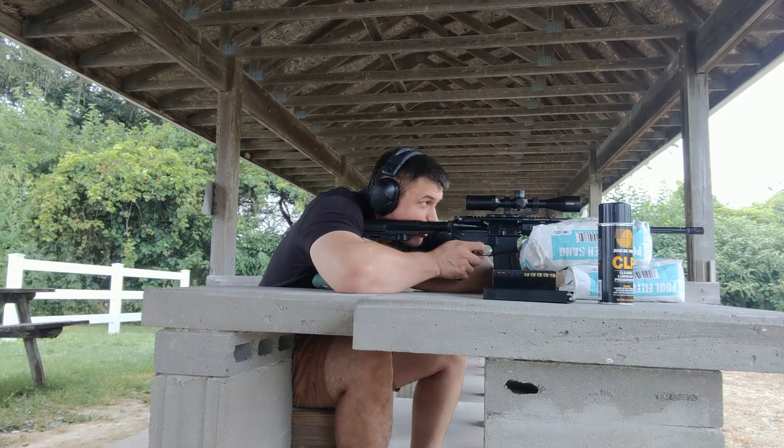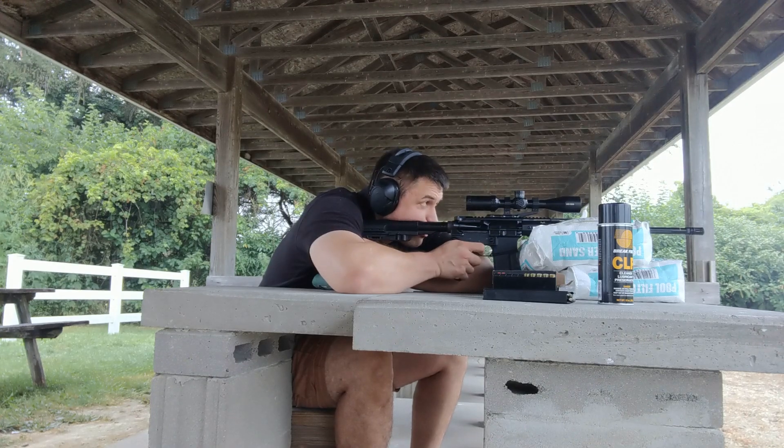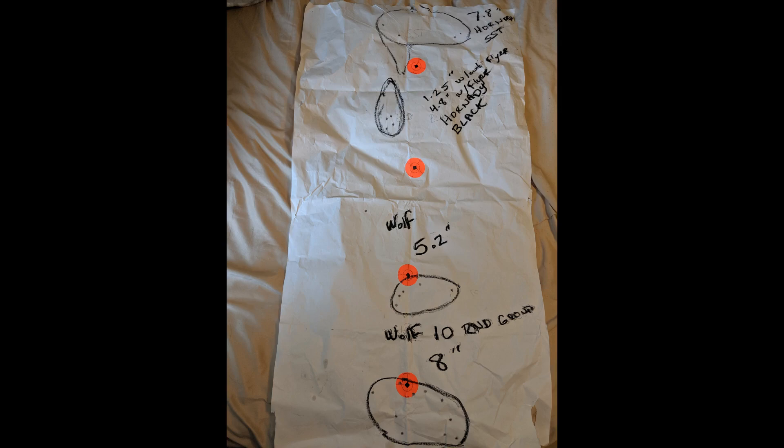So I figured I'd move it out to 100 yards, and these are the results. When we actually take a look at the groups, we can see that it doesn't like those Hornady SSTs at all — I wound up with a 7.8-inch group for those. The Hornady Black I had an inch-and-a-quarter group, but I had a flyer that spoiled the group and brought it out to 4.8 inches. So discounting the flyer: inch and a quarter. Including the flyer: 4.8 inches.